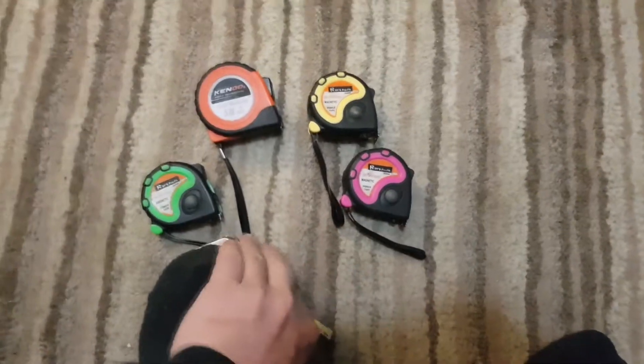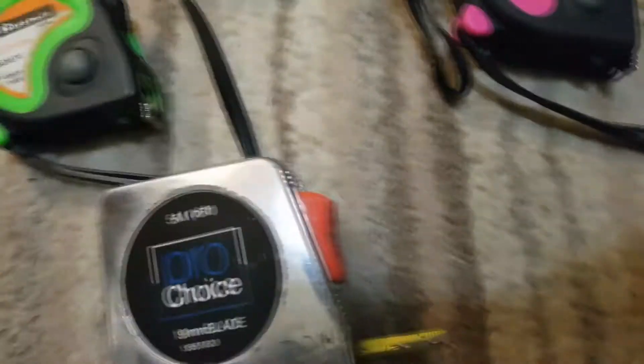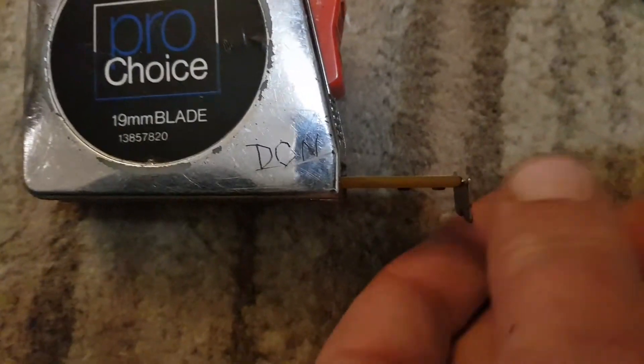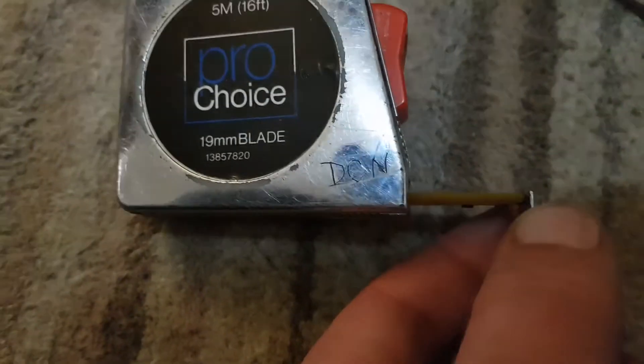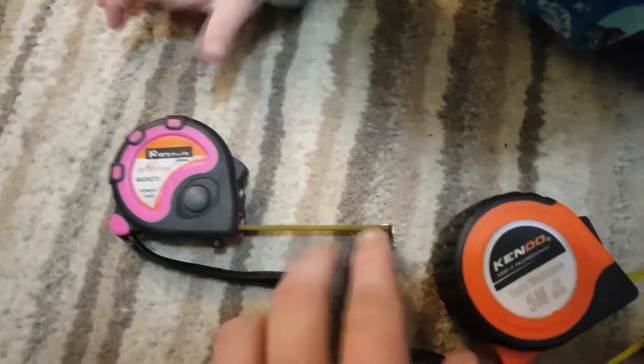Tape measures always have a metal tip on the end, and it's always wobbly — it's always loose like that. Every tape measure has got a loose tip.